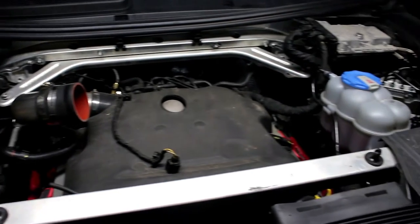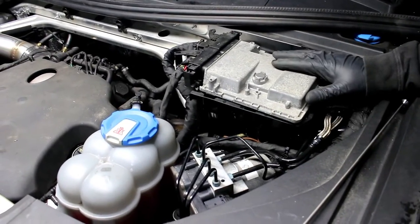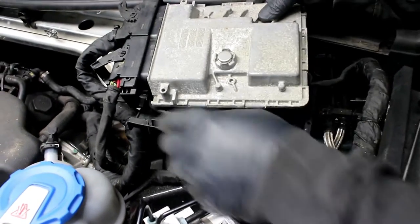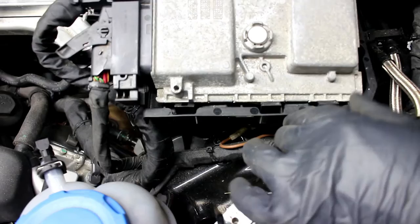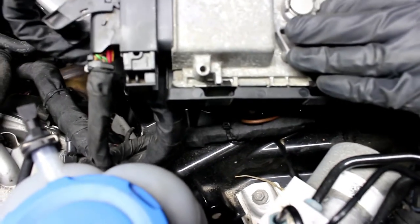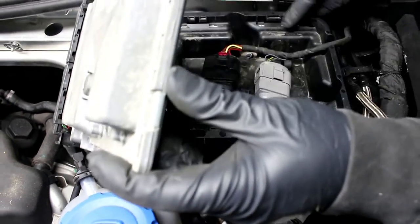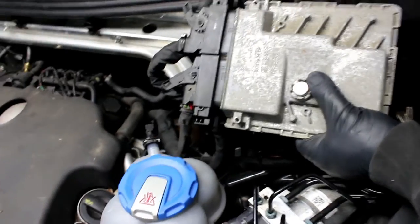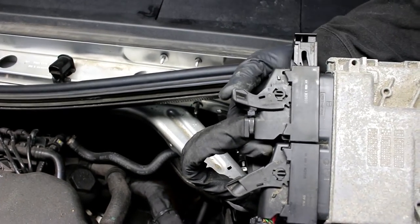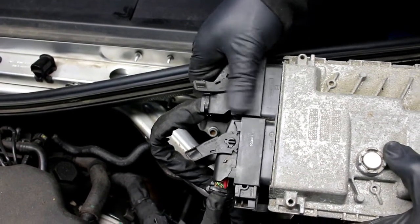Moving over to the driver's side, here you've got the engine computer. It's held in this area by tabs — there's a tab here, here, and here. It slides in under these tabs; you pull the tabs back and it releases up. There are also tabs on the back. If you want to disconnect the computer, this levered arm comes up, and as you continue to swivel it up, it'll eject the electrical connection from the engine computer.